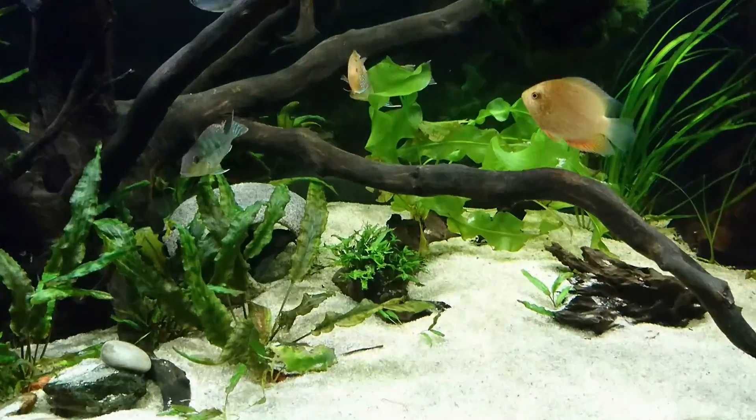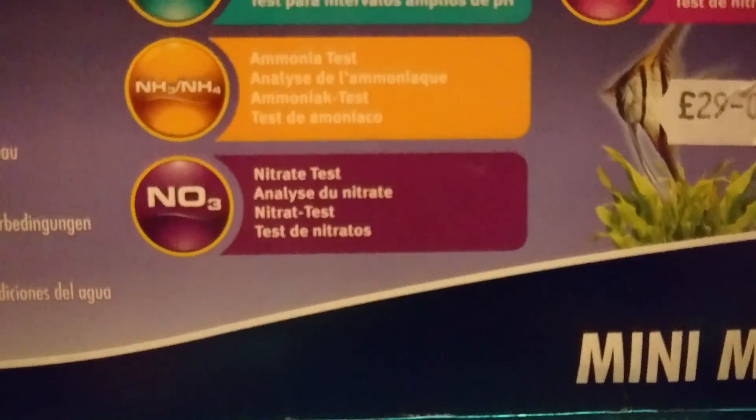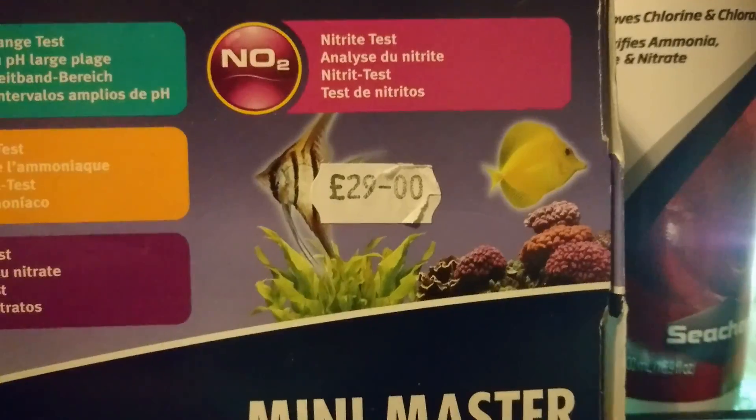The first thing you need to do is a water test. If you haven't done this already, please do a water test. Mainly you're testing for ammonia and nitrite.